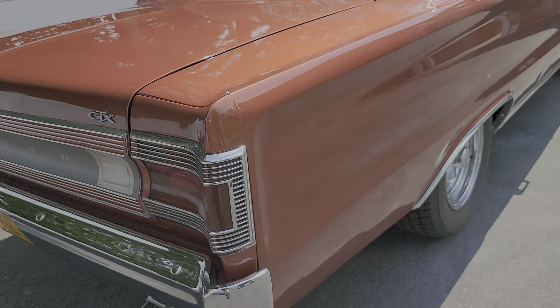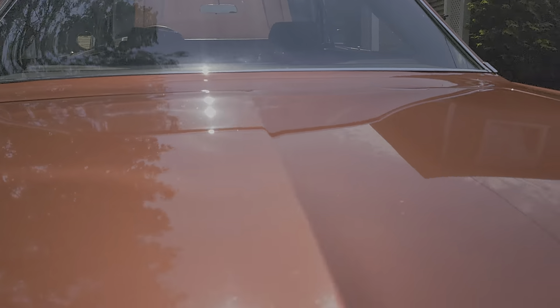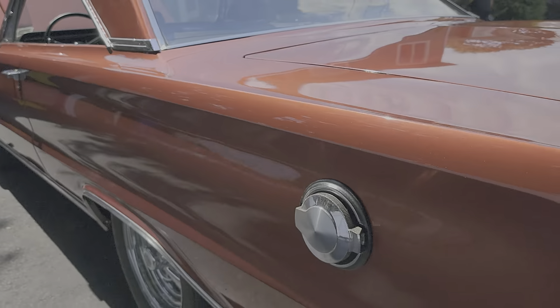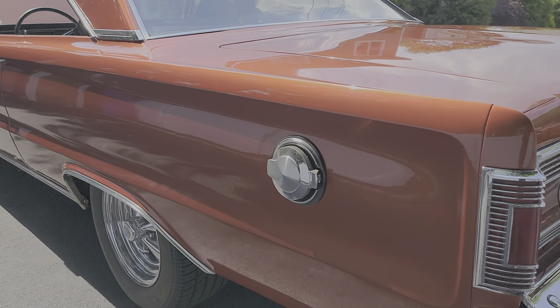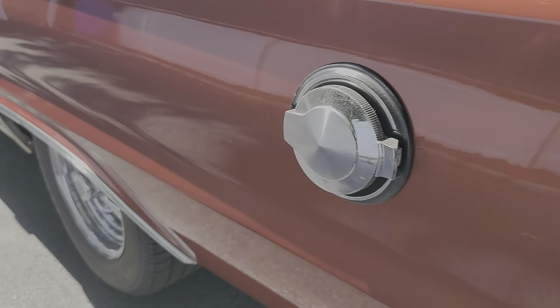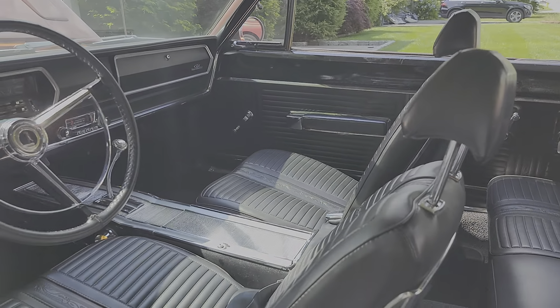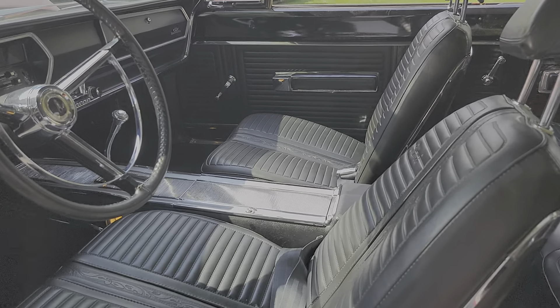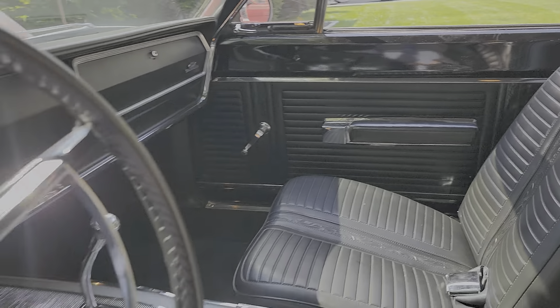Paint looks brand new. How old is it? I love how they do the old school gas cap like the Cobra, you know? I like that also. Black interior — it's so original.